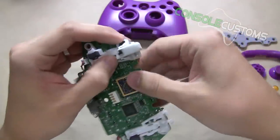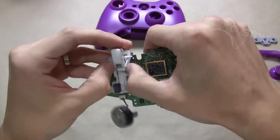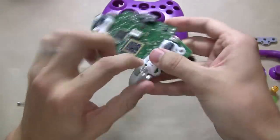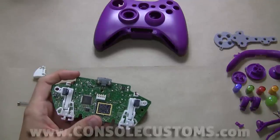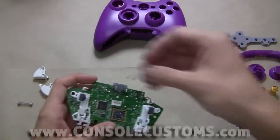We'll do that to the other side — I just lost the spring, so we'll get that back.